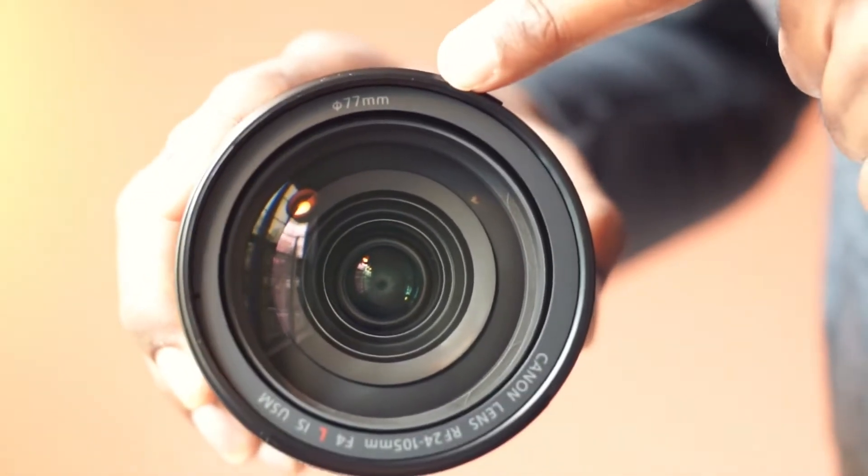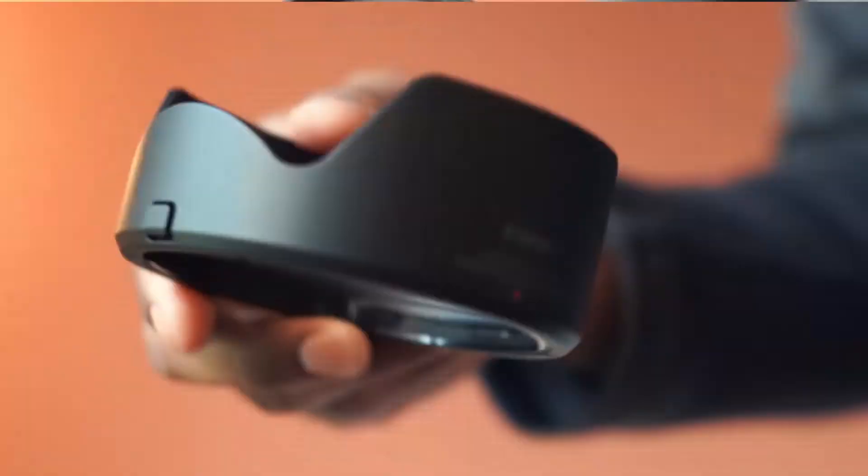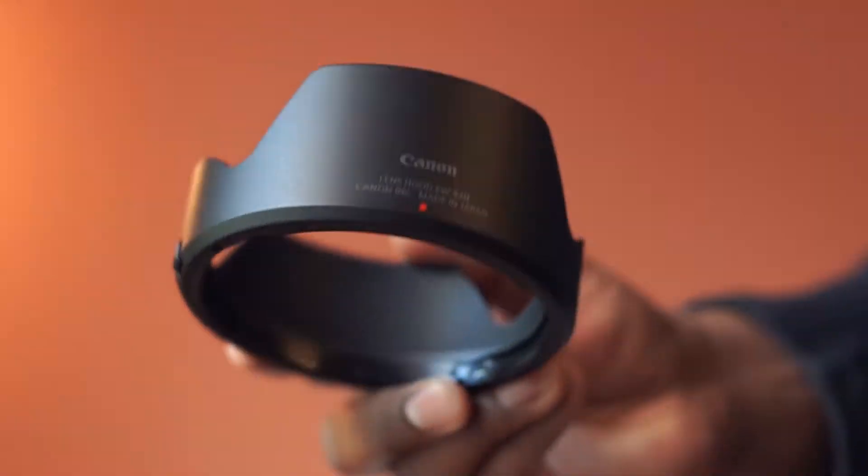The filter diameter is 77mm. It comes with this lens hood.